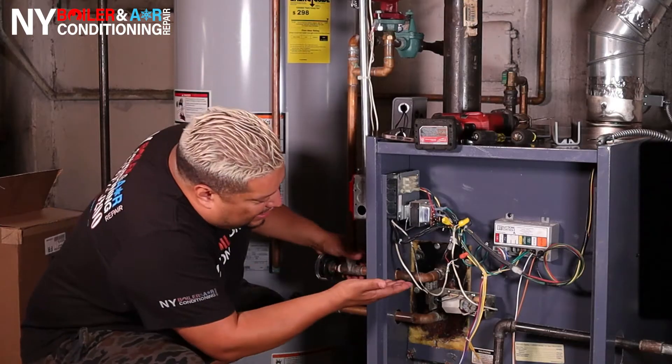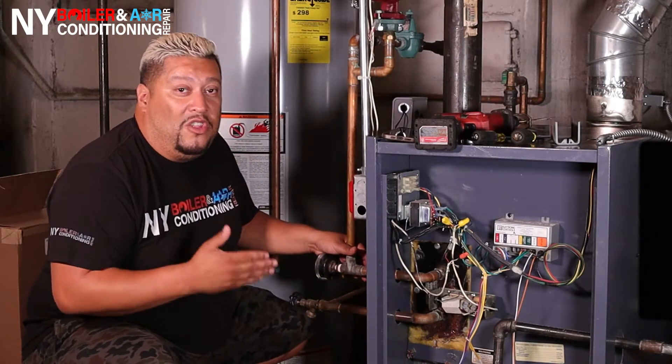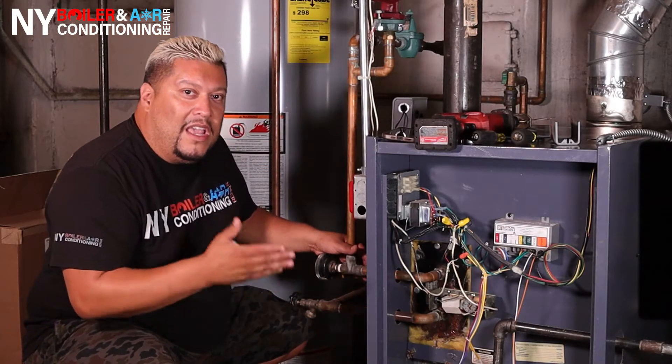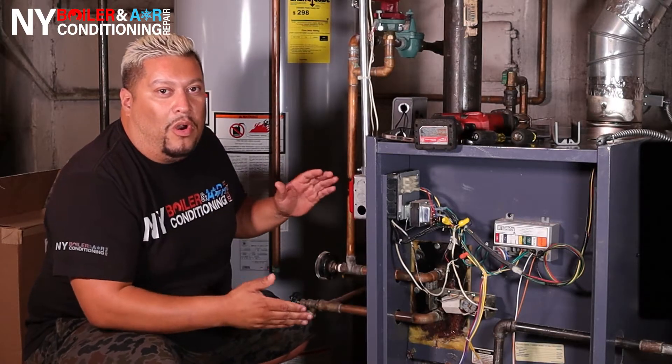This hot water coil looks something like this. This hot water coil is for two different applications, and in this application they're using it for heat. Usually a coil you can use for heat or domestic water, but this application is for heat. I'm going to show you the step-by-step of what it takes to replace your coil — stay tuned.